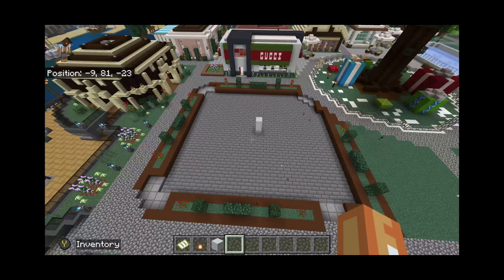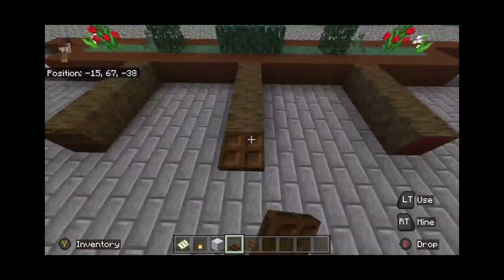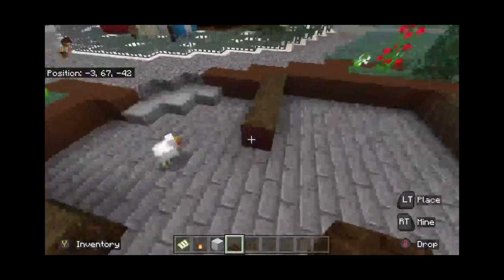I put white concrete where I'm going to put the fountain, and that's basically where the stores are going to be. I added rows of mangrove wood there, which gave it a nice red tint, and I decided to add dark oak trapdoors on the end just to cover that up and make it look nice.